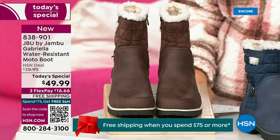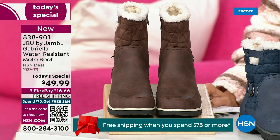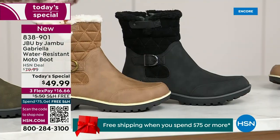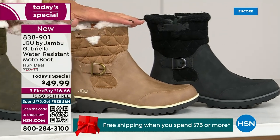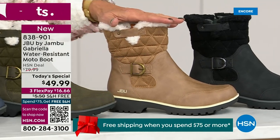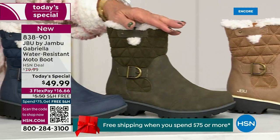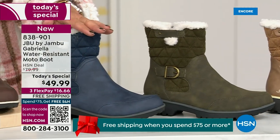Starting on this end, we have your classic black — always a perfect favorite. Then we have the beautiful taupe. How gorgeous is that pretty taupe? Then we have the beautiful olive, and of course we have the navy.